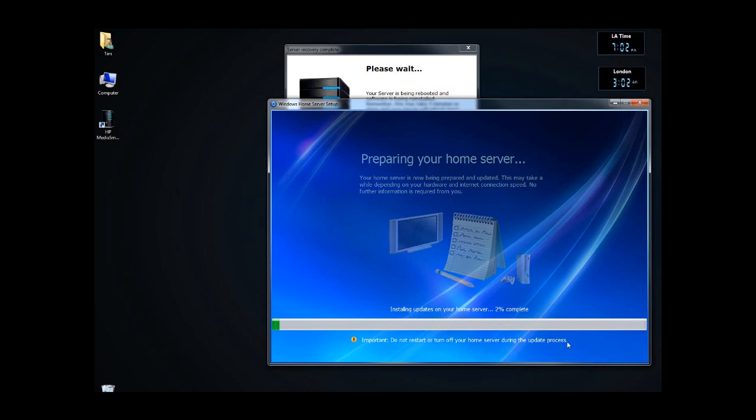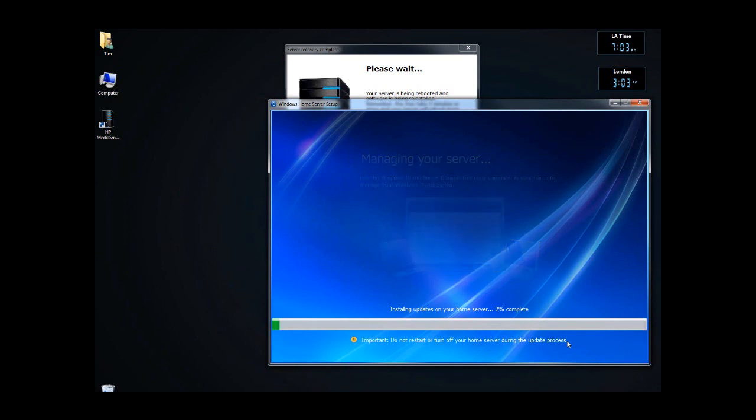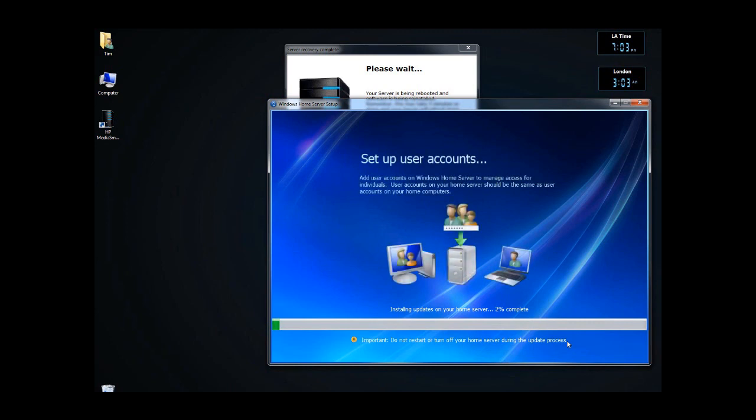I run 25 megabits a second or more, so it usually won't take me more than an hour or so. But if you're on, for example, 2 or 3 megabits per second, it could take you hours and hours to download the updates and do what you need to do. So have patience with it.